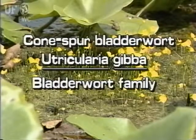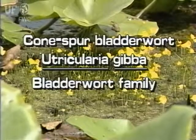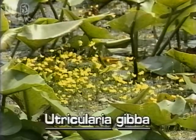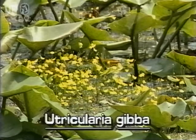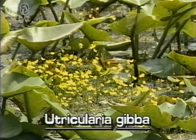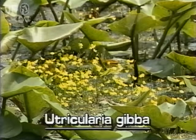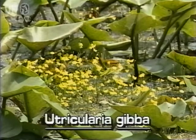Cone spur bladderwort, Utricularia gibba. Like all bladderworts, the cone spur bladderwort is rootless and free floating in the water. It is common in Florida and grows in lakes, ponds and ditches throughout the state.